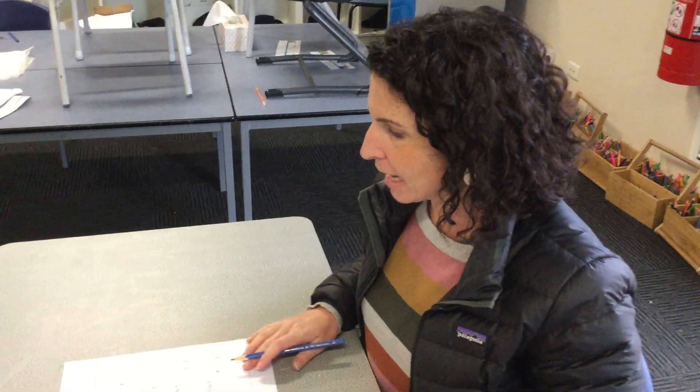Hi preps and welcome to maths for Friday, the last day of the week. You're probably feeling a little bit tired. We've been doing lots of ordering this week — counting forwards and backwards from 1 to 10, and also working on what comes before, what comes after, and what goes in the middle.